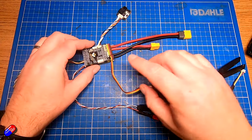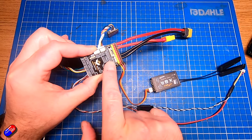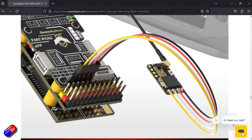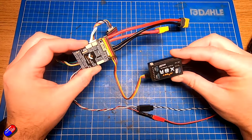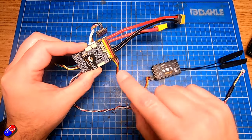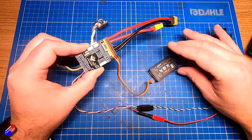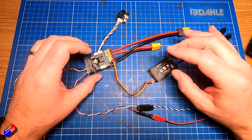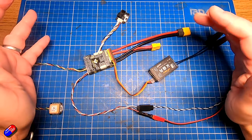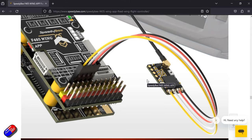This is really designed for a CRSF-style receiver — Crossfire, Tracer, or ExpressLRS — on these four pins, as you can see on the diagram on screen. You can also use SBUS, which is what I'm doing here using my old receivers — the SBUS connection goes into this connector. Be aware that smart port won't work on these connections as it needs an inverted signal. So if you're using the SpeedyBee F405 Wing, you'll need the smart port inverted hack or just use an ExpressLRS receiver to get telemetry easily.